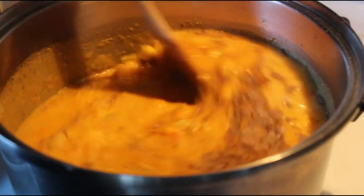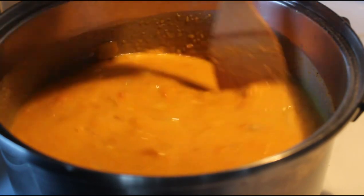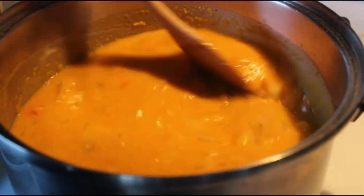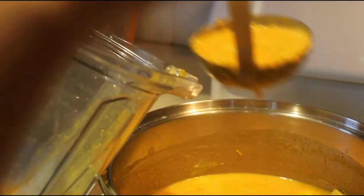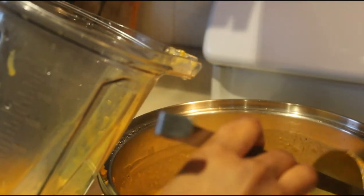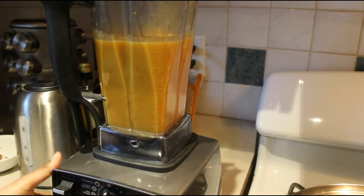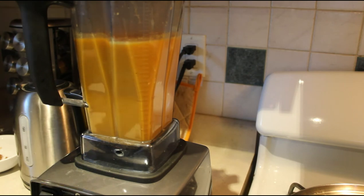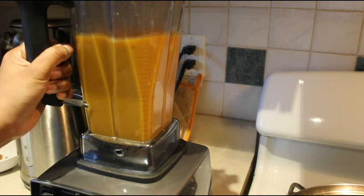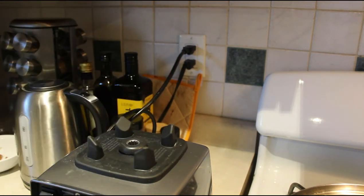Now if you have a hand blender or hand mixer, feel free to use it at this point. I took it a step further and used my Vitamix to puree all of the ingredients — I must have done this for at least five to ten minutes. Even still, not everything came out perfectly smooth; I eventually discovered a carrot chunk in my soup. You want to take your time with it and check on it every couple of minutes to see if it's pureed to your liking.